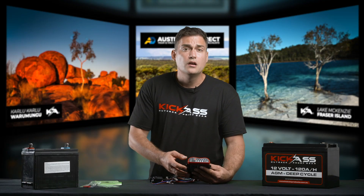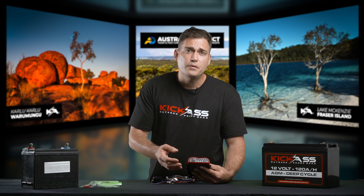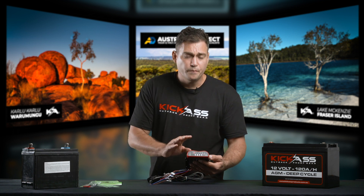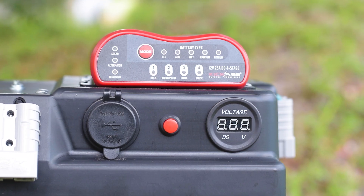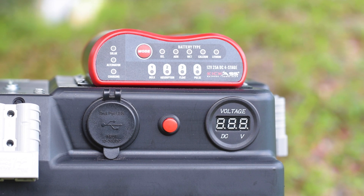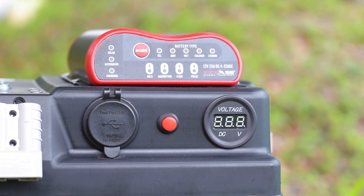You can put it under the bonnet. If the auxiliary battery is in the rear of your vehicle, in a canopy or in the back of a ute, install the DC charger closest to the battery there. If you've purchased one of our battery boxes, you'll find that the DC-DC charger is already mounted on top. How simple is that?